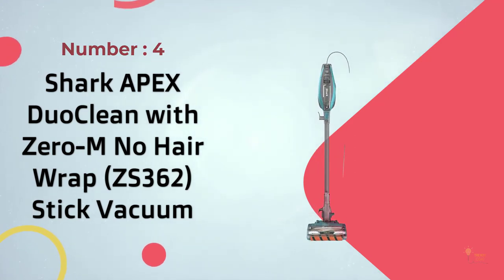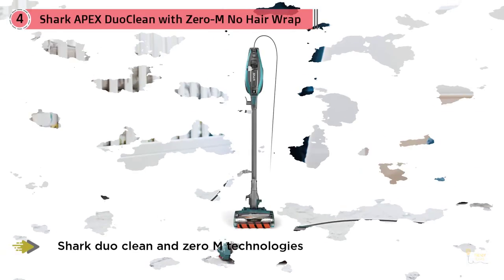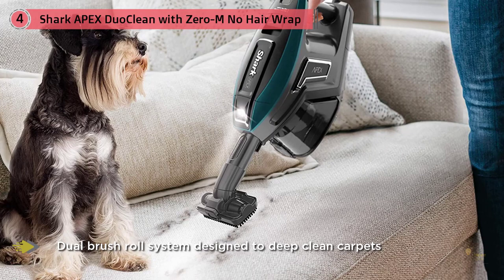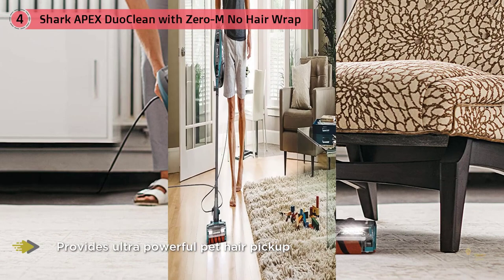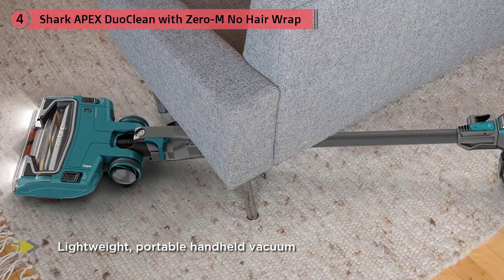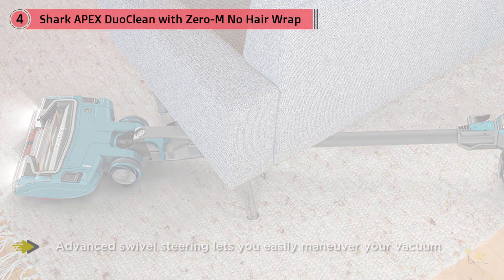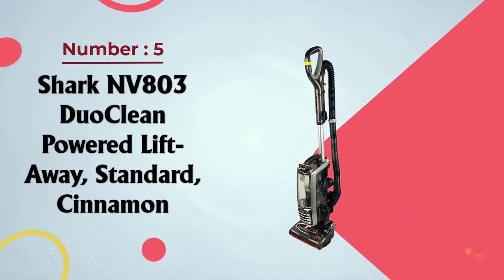Number four: the Shark Apex DuoClean with Zero-M No Hair Wrap ZS362 stick vacuum. This Shark Apex model brings everything great about Apex and combines it with a corded stick vacuum. The lightweight body style is great for easy maneuverability, and the DuoClean brush roll easily tackles any mess. The Shark Apex DuoClean Zero-M packs all the best Shark features into a single, absurdly capable vacuum. It's arguably the best vacuum Shark has ever made, with excellent build quality, performance, and accessories — removing an average of 99.7% of all debris across 12 cleaning tests.